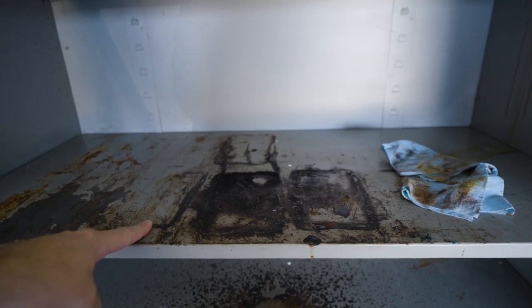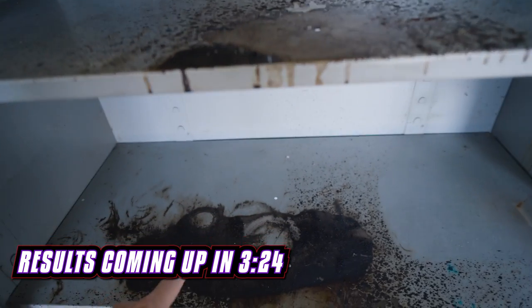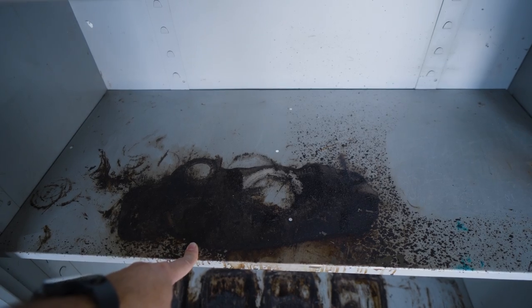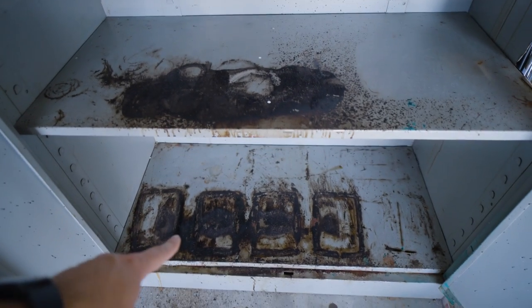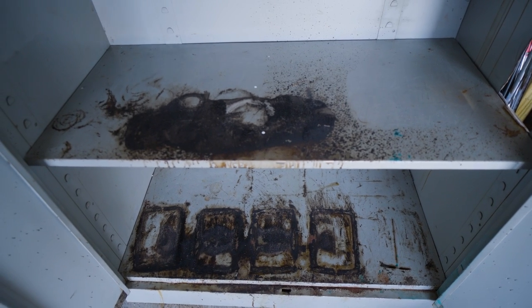All cleaned out. This shelf is gonna be Mrs. Meyers cleaner, this shelf is gonna be just water, this shelf here is gonna be the Super Clean, and then that bottom-most shelf is going to be all three in different areas so you can see them side by side by side.